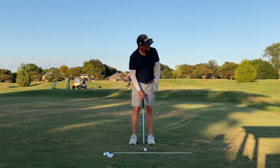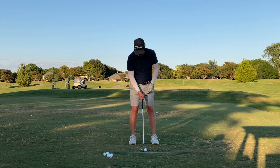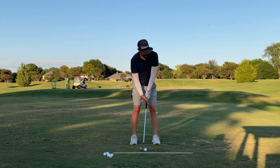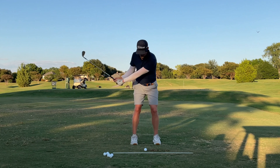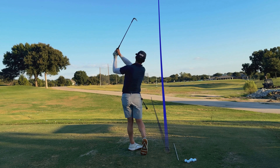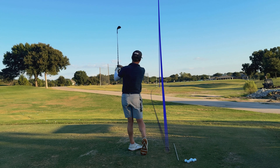So I'm setting up — ball is back slightly, pressure is left. I feel good. I'm going to really try to hit this one low; I'm trying to hit kind of a low draw. Hold my finish — and you're going to see that land right by the flag.